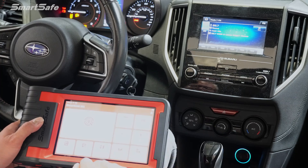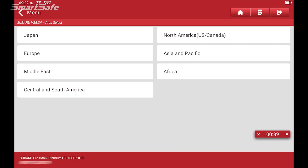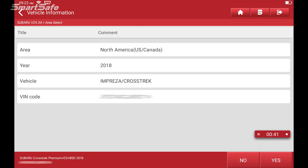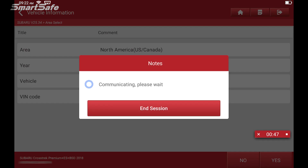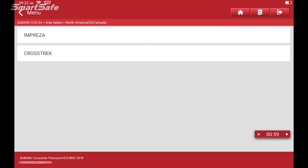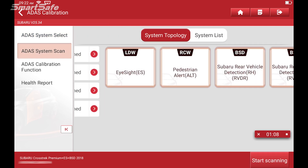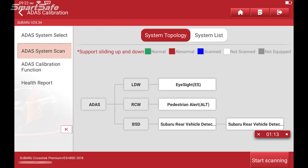We'll click on ADAS calibration, then click on North America, and choose Crosstrek because that's the model we're working on. Next we'll go ahead and start the ADAS system scan by clicking on ADAS system scan. This is going to scan all of the ADAS modules that are equipped on this vehicle, so we'll hit start scanning.